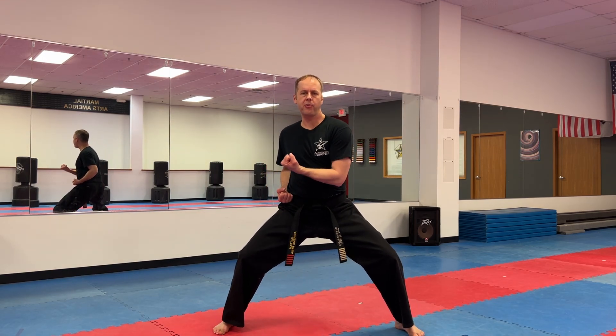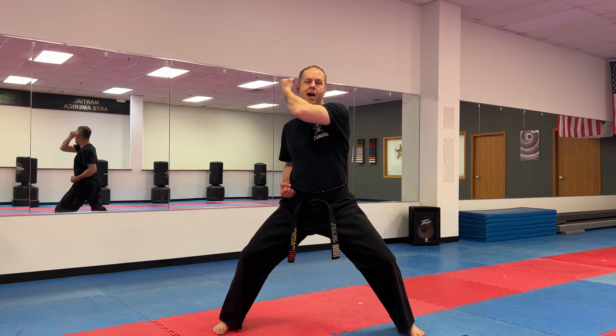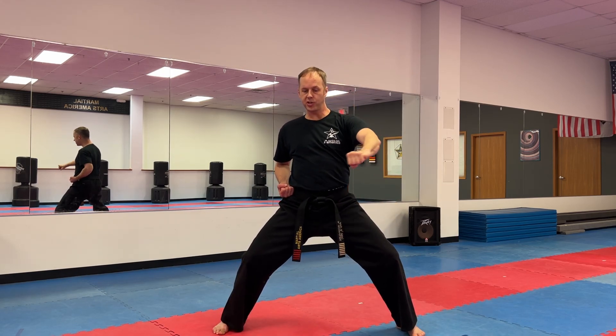Horse riding stance. So in weeks one, two, and three we already reviewed the high block, the inside block, and the down block. So the next one we're working on is the outside block. Make your fist, reach it all the way across by your other hand. Now I've got to block my middle, so I've got to sweep the arm in front of my body like this. When it's done, it stops just about in front of my shoulder. It doesn't have to go further than that.